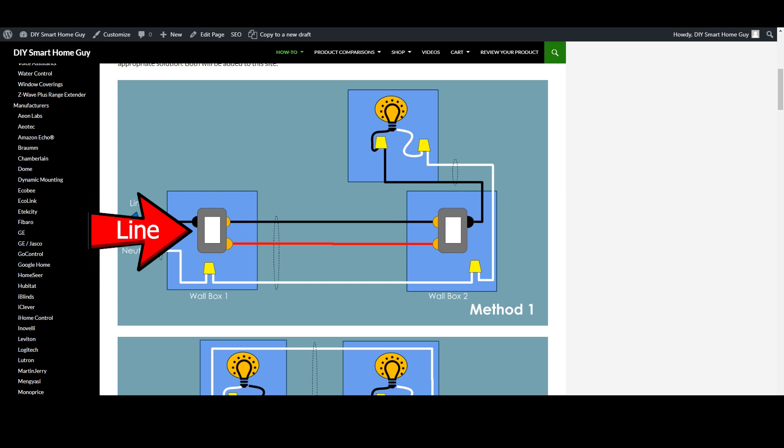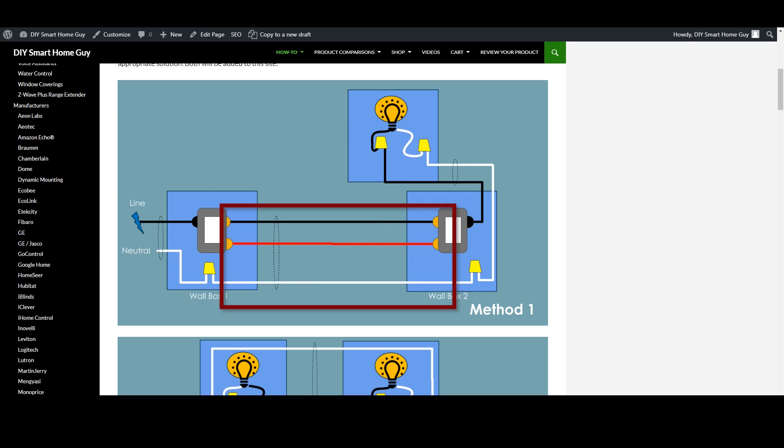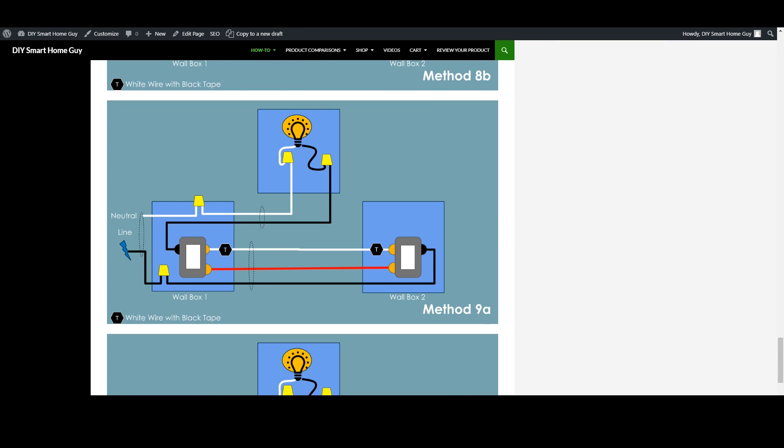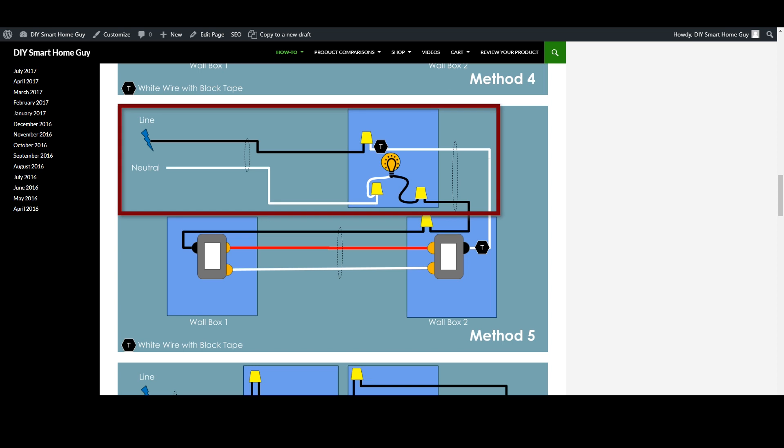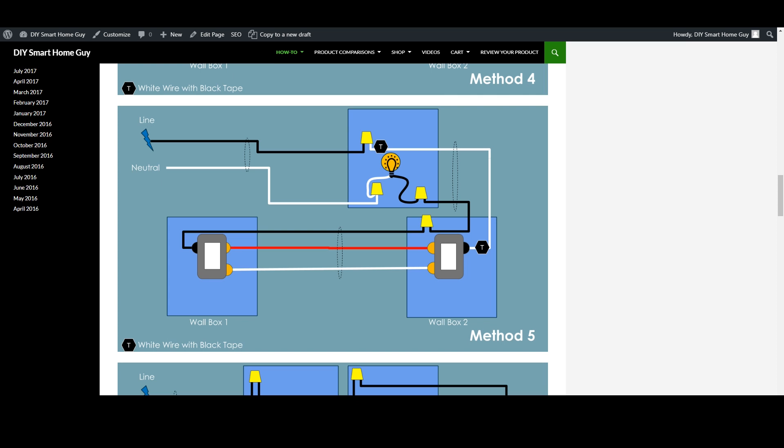Method one splits the line and the load between boxes — the line voltage comes into wall box one and the load is connected through wall box two. You'll see a three-way conductor wire that travels between the two boxes for control. Method nine has the line and the load in the same box; you'll see the line wire come into wall box one into a wire nut and back out to wall box two. These are also the most common scenarios provided by most switch manufacturers. There are other methods that bring the voltage into the light box and only rely on the switches for control — these are a bit more complex to figure out and rewire.